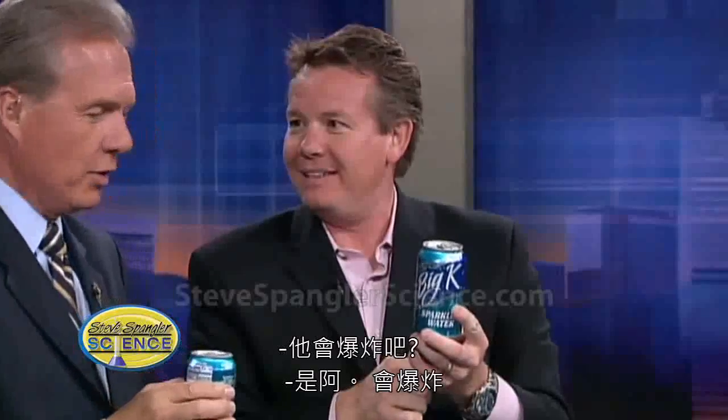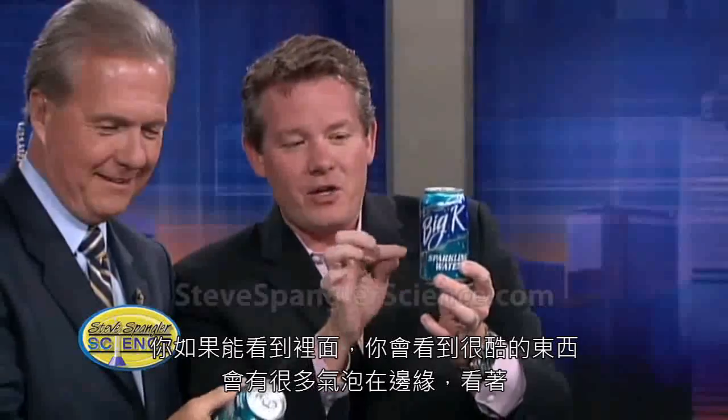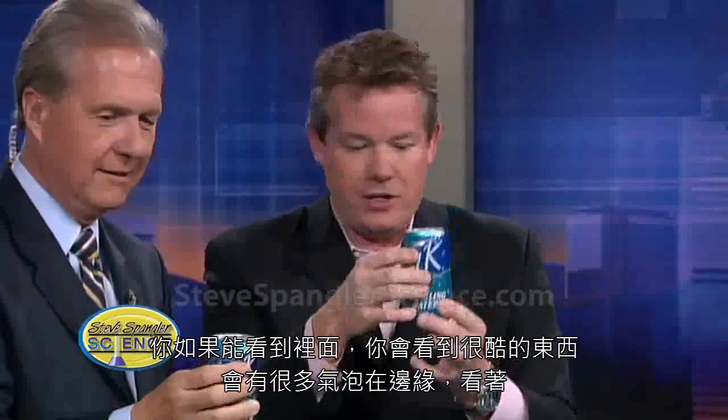So you know what's going to happen, right? Yes. You see Bobby running. What's going to happen? Well, it's going to explode. Well, yes, it is. If you could look at this, you would see something very cool. You would see little bubbles all around the edges.